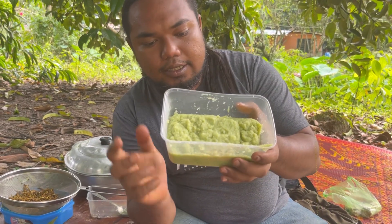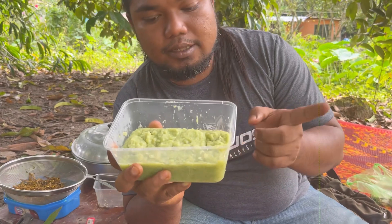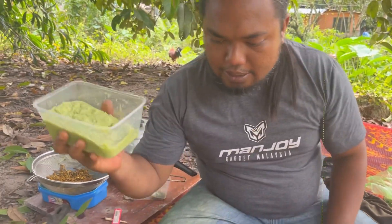Okay guys, kat sini kita ada bawang putih, cabai dengan bawang merah yang dah siap di blender. Yang dah siap di blender. Kita tumis dulu bahan-bahan ni, kita nak ikan.